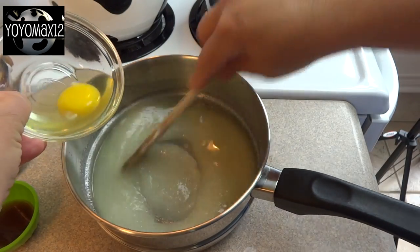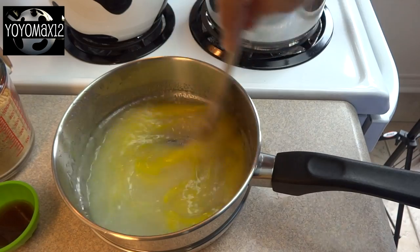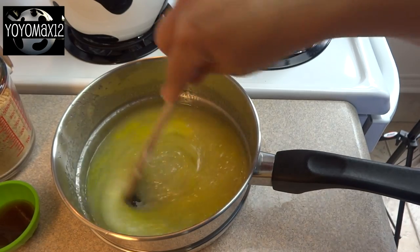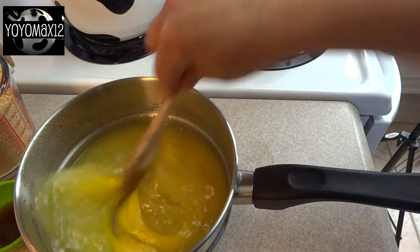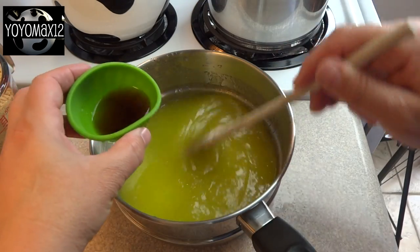Remove it from the heat and then add in 2 eggs, one at a time, stirring after each addition. You're also going to add 1 teaspoon of vanilla extract.